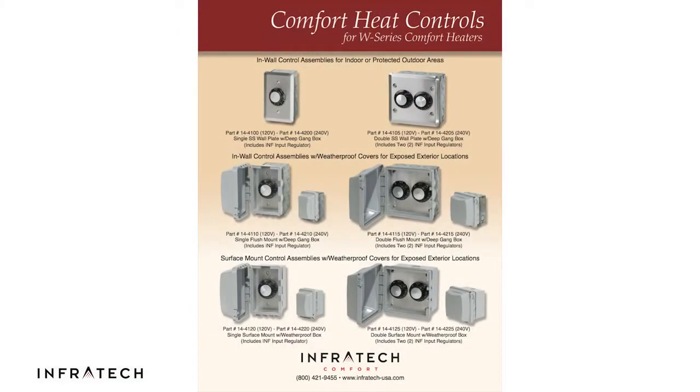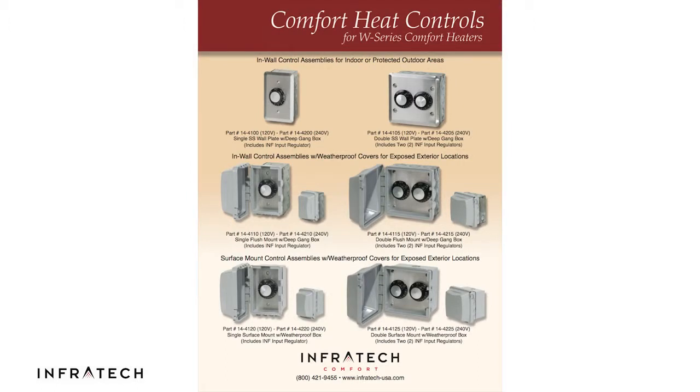We offer the INF in a variety of configurations including flush mount, flush mount with a weatherproof cover, and surface mount with a weatherproof cover.